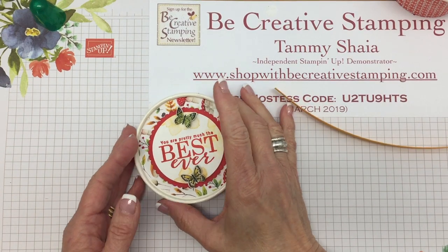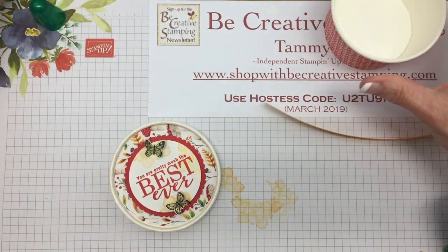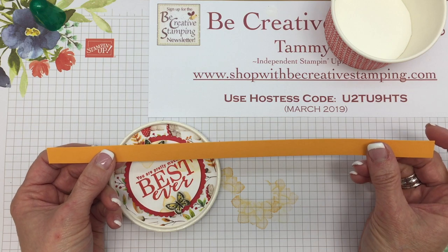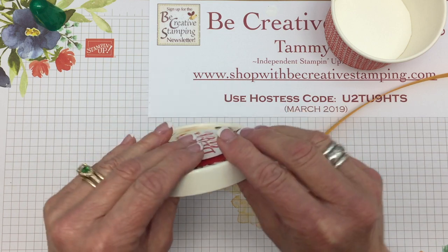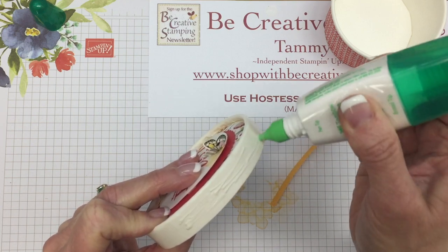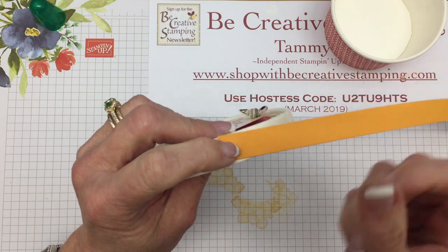Before I show you how to put the dome on, we're actually going to cover the side of the lid as well. This is something you certainly don't have to do, but I love the way it turns out when you add the cardstock. The measurement for this cardstock is a half an inch by 11 inches. We're going to go about this the same way using Tombow, starting at the seam. This strip is a little trickier to apply than the designer paper was.